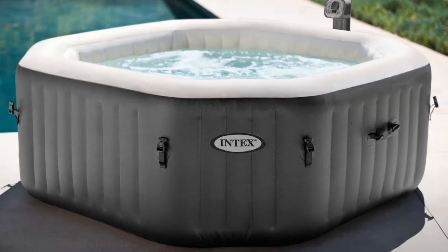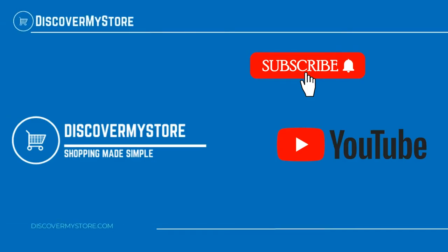For instructions on assembly and use of the pool, see the manual. Don't forget to subscribe to our YouTube channel for more relevant tips about your pool and spa.